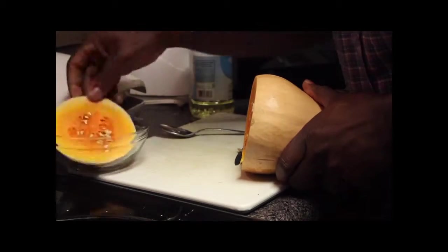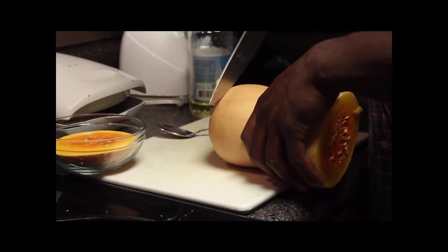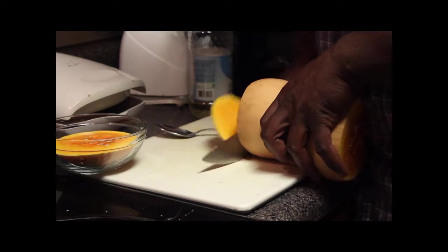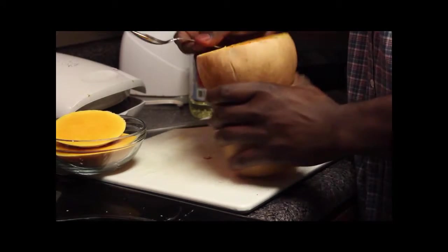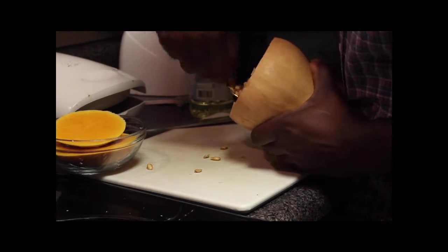There you go — you'll see all these lovely seeds that you don't need, so cut each end. There you go. And what you want to do is grab a spoon and just spoon all of this out. It's kind of soft, but you get all that flesh out.